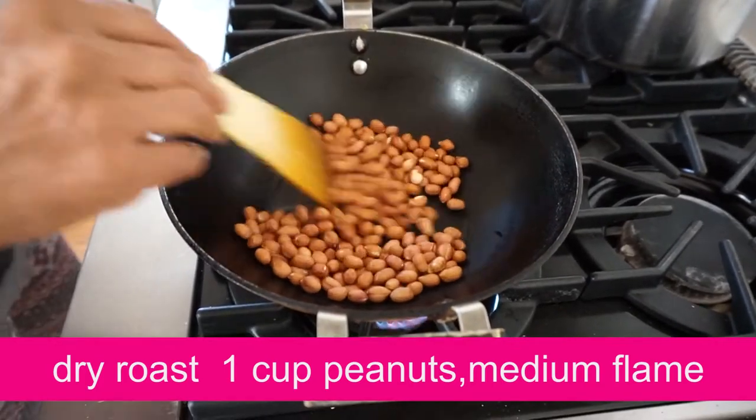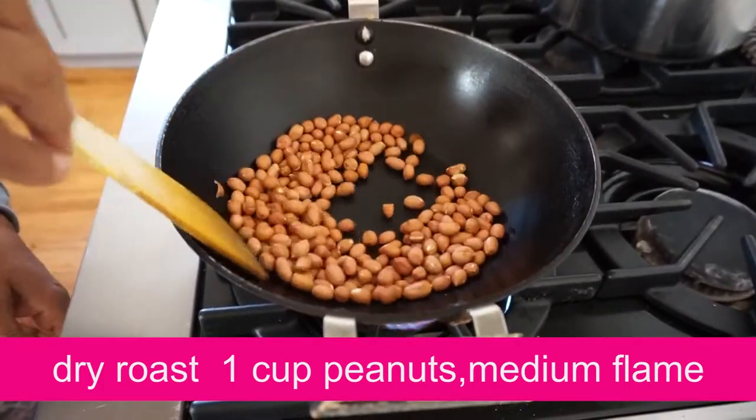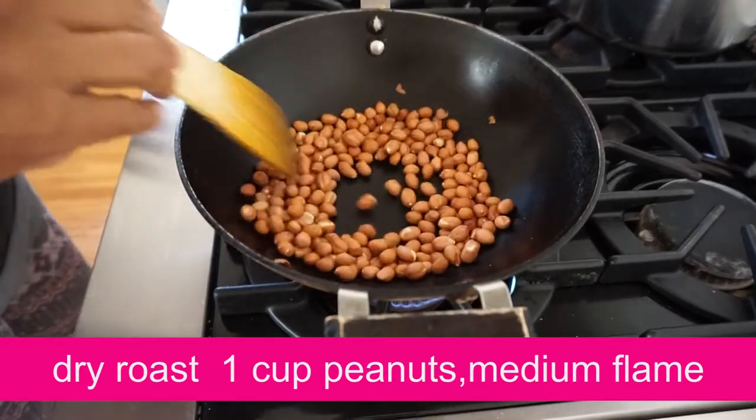When you add the dough, it will be cooked in a medium flame. 6-8 minutes, put it in the pan. When you add the dough, it will be cooked in a medium flame.